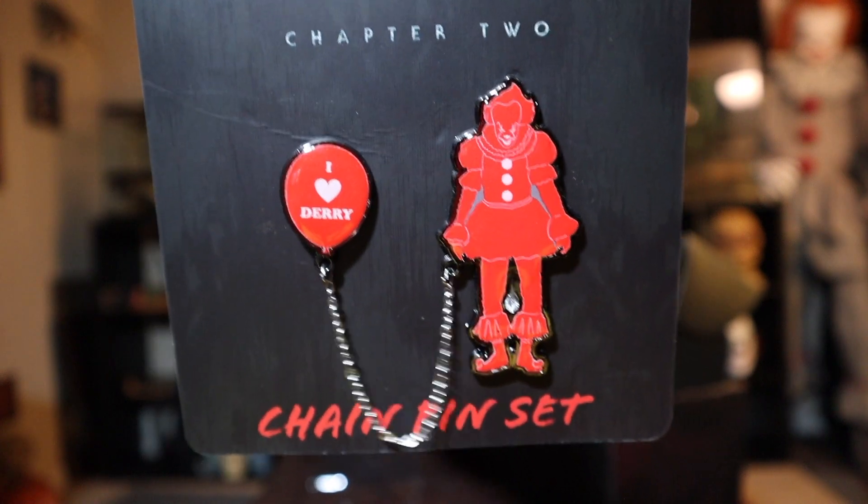Next up — oh my God, I'm really stoked about this. I can put this on my vest at work. This is a chain pin set. It says 'I Love Derry,' it's Pennywise with a chain linking onto a balloon. How cool is that? That's going on my vest at work. And then there are three pins on the back. Oh my God, I'm so stoked about this! So I'm loving that — that's so cool.